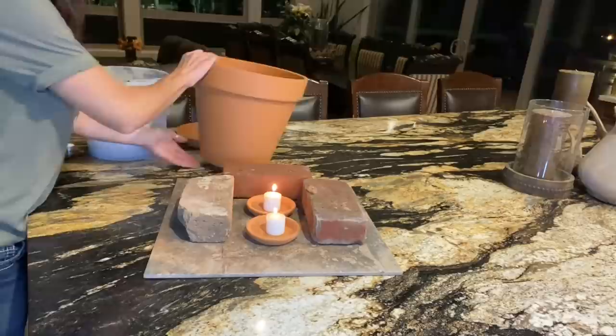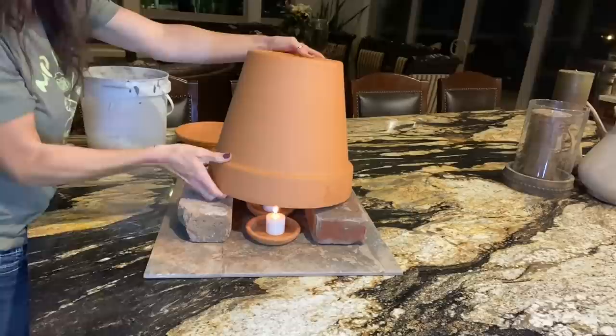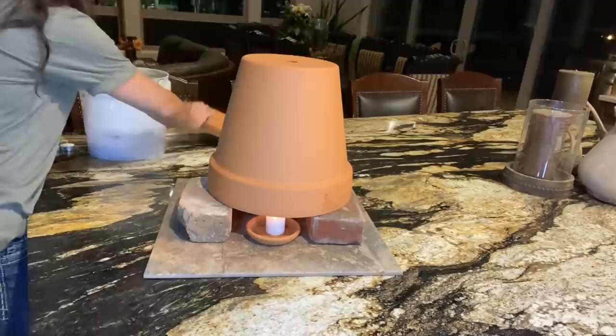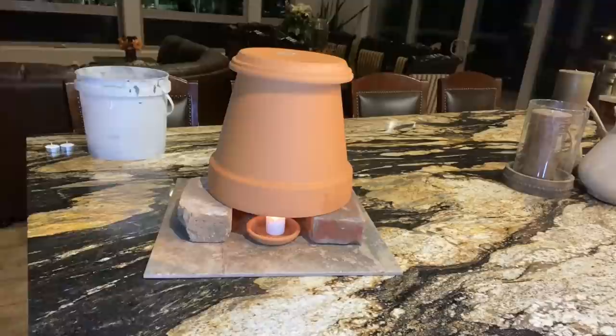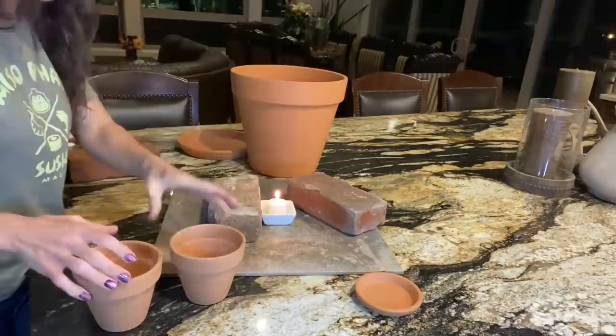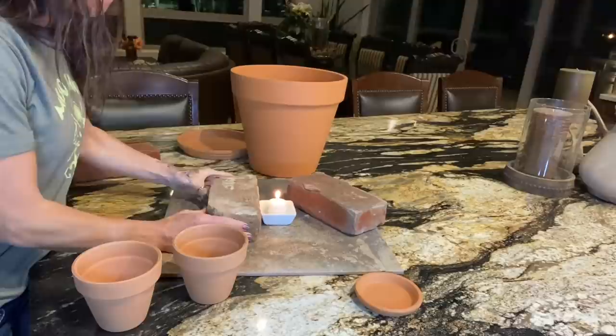Next step: light the candles and put the big pot on top of them. Then you want to plug the upper hole. The easiest way to plug it is to grab one of the bottom base pieces for the pot and put it on top. It's as easy as that. It doesn't matter what size — small, medium, or large pots will all do the same thing.